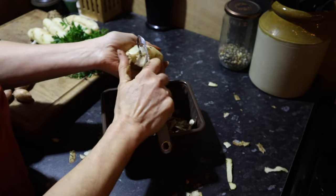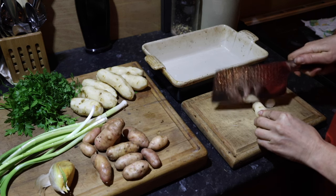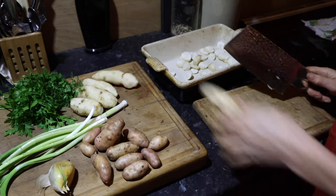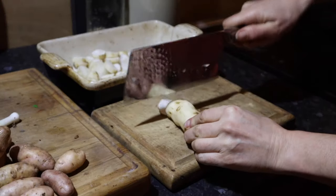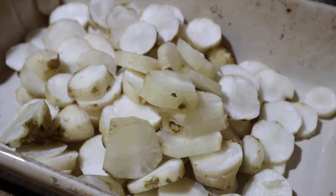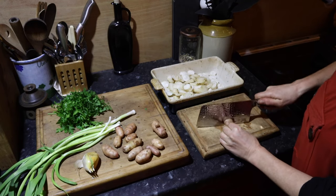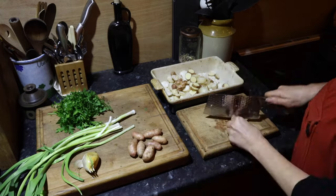Peel and rinse all of your Jerusalem artichokes and then chop them into slices or chunks, whatever you prefer, adding them into your pan as you go. Then do the same with your potatoes. I don't peel mine, but that is up to you. I also chop the potatoes slightly bigger than the Jerusalem artichoke as the artichoke takes slightly longer to cook.